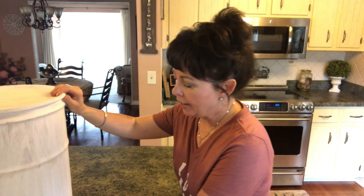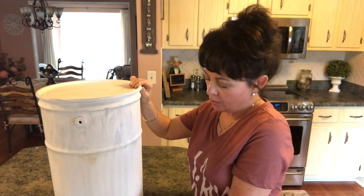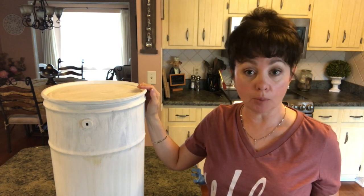Hi guys, welcome back to my channel. Today what we're going to be doing is making a French country farmhouse DIY. My husband had this big metal container, so that's what I'm going to be doing. Let me show you what you'll need in case you want to make this project.